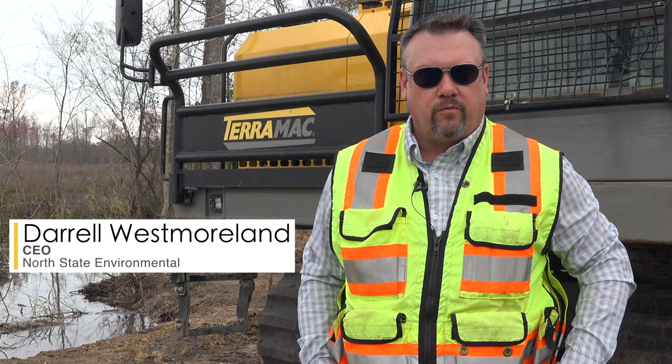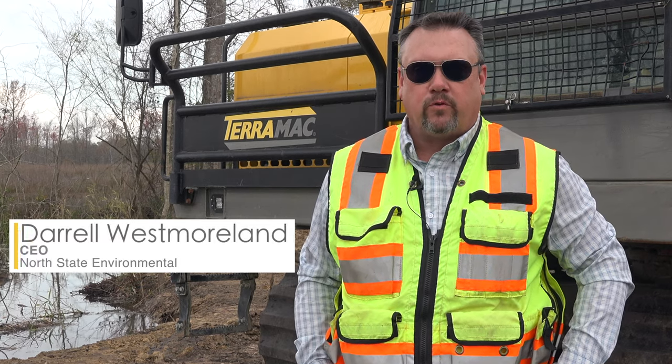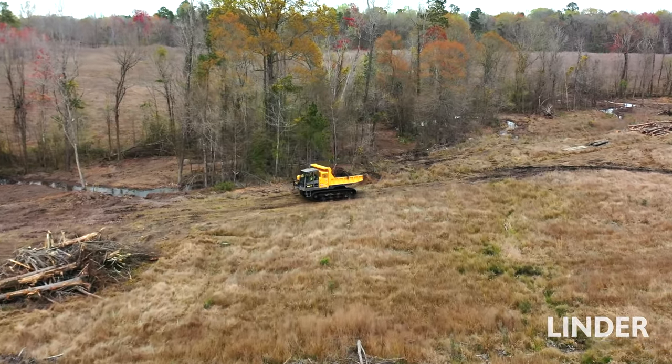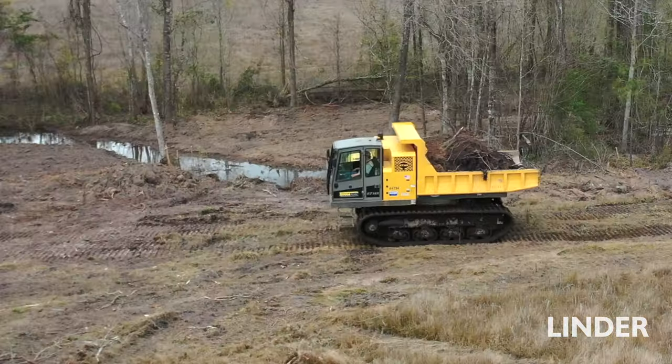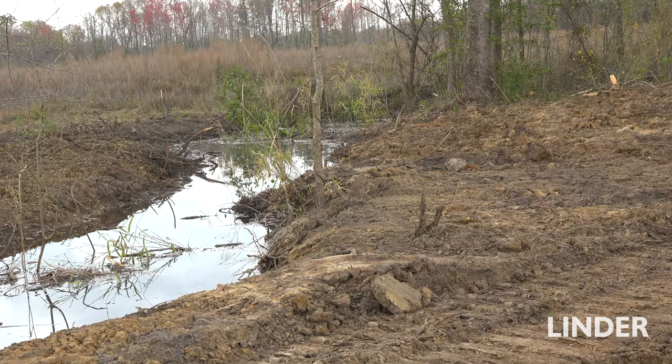We're a stream and wetlands mitigation and restoration contractor. We work all over the United States doing these environmental projects protecting our aquatic resources. This project's called Big Run. It's 30,000 feet of stream mitigation. This restoration once completed will be put into a permanent easement — it becomes a great wildlife corridor and it'll stay natural from now on.